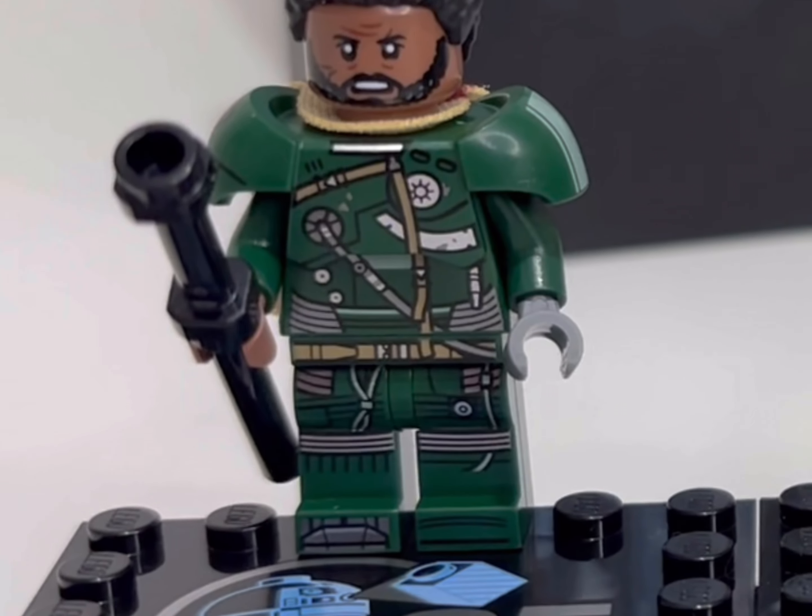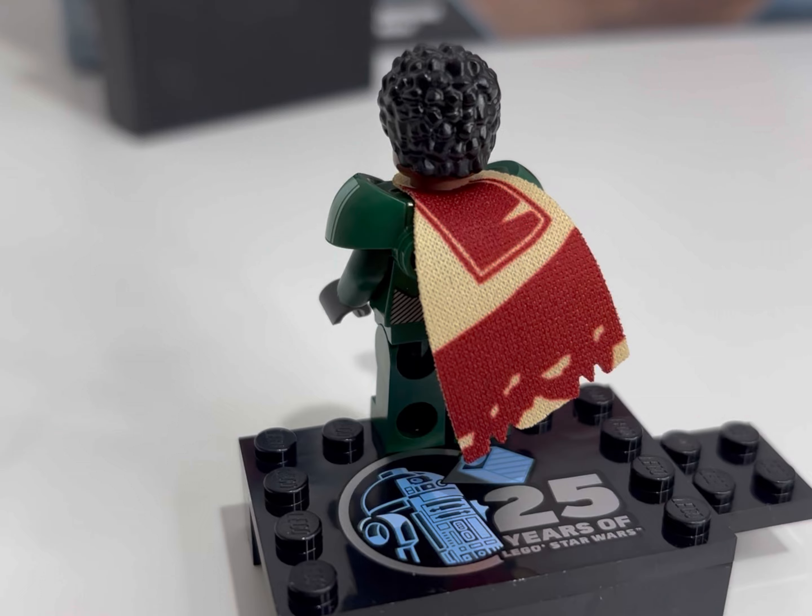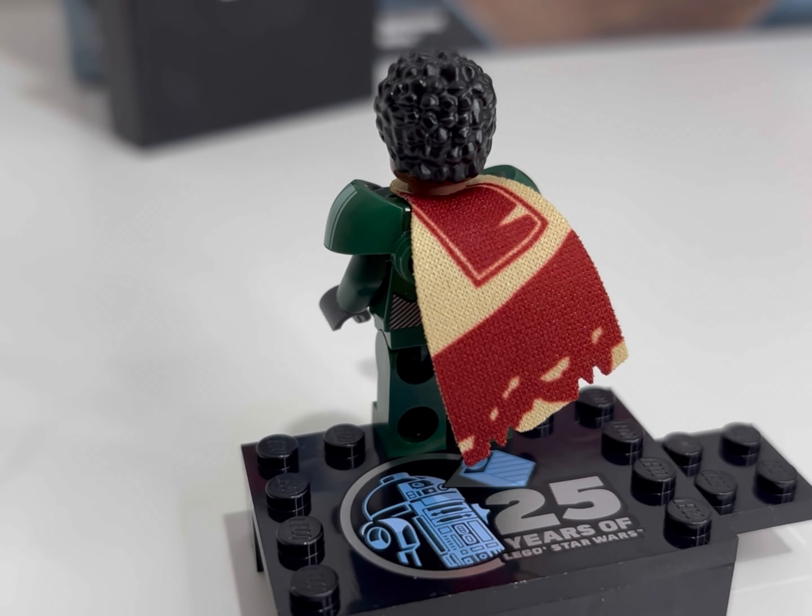75383 is Darth Maul's Sith Infiltrator and a lot of nostalgia with this one — brings me right back to 1999 and my childhood. I'm going to do a little review of this set.